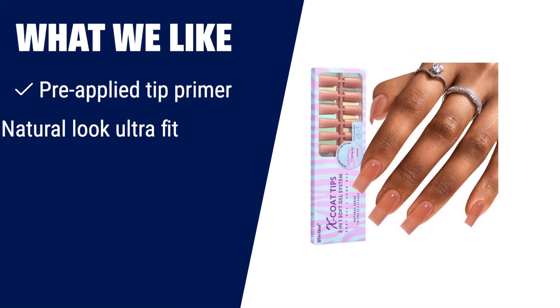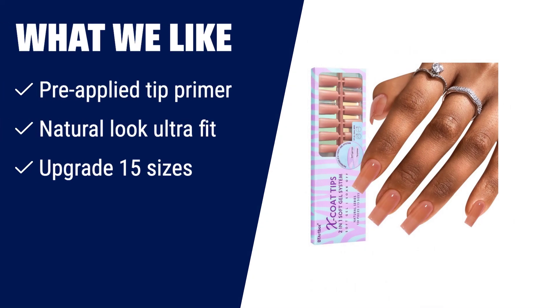What we like: With our 2-in-1 X-Coat Gel Tips and pre-applied tip primer, you can achieve strong adhesion between the soft gel tips and your natural nails. The BT Artbox Gel Nail Tips are semi-transparent and offer a natural look. With 15 sizes to choose from, you can easily find the perfect fit for your nails. If you want a natural look with strong adhesion, you should consider the BT Artbox Soft Gel Nail Tips Square Press-On Nails Long Natural X-Coat Tips.